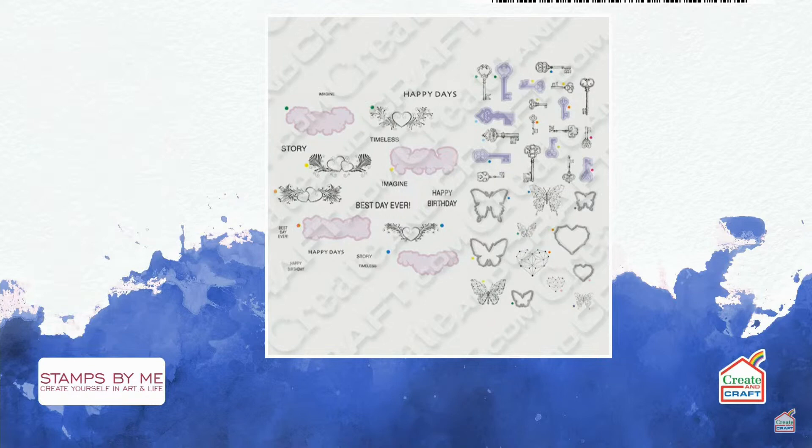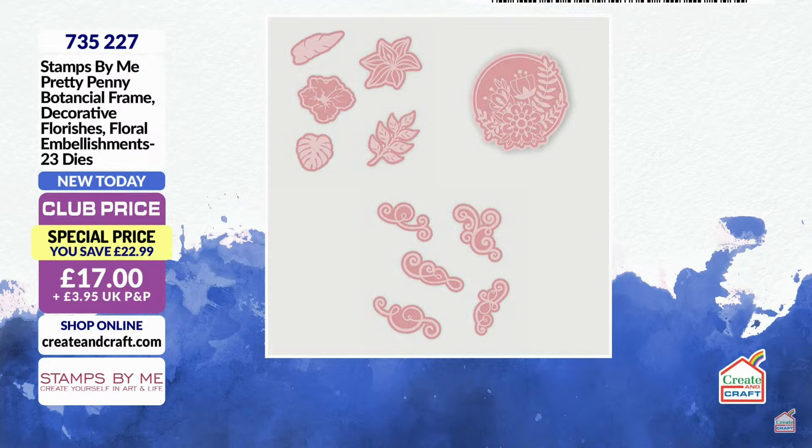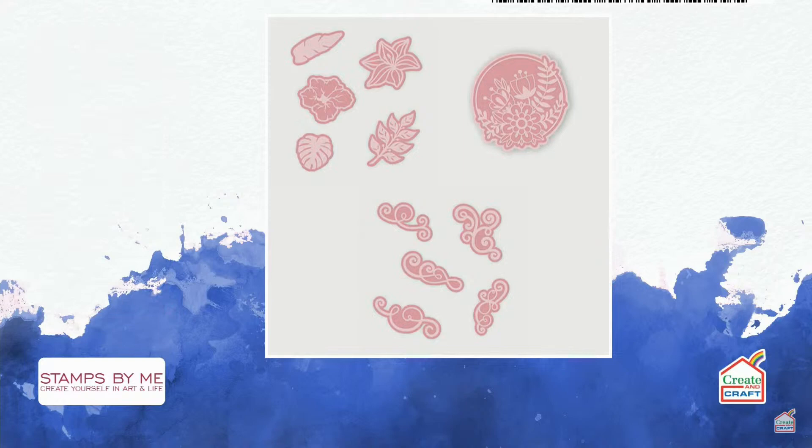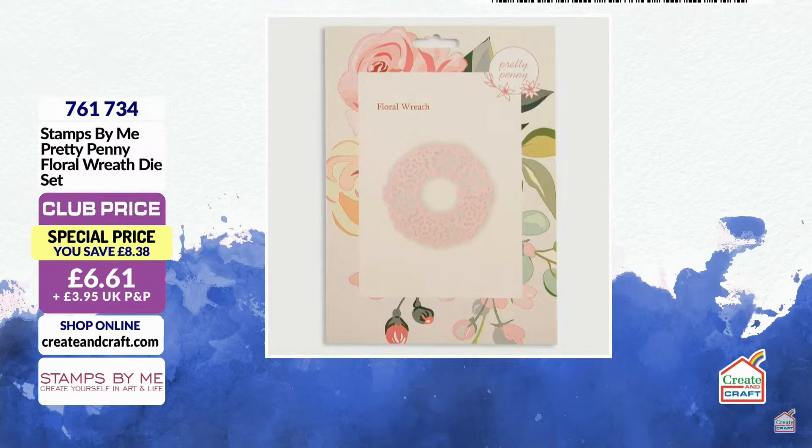Here's the next one — the Pretty Penny Botanical Frame decorative flourishes: 23 dies in total. These are big — the flourishes as dies are big. That circle with florals: if you snip away the florals in the center you have a beautiful circular wreath, then you have the building elements with flowers and leaves. They fill a card — they're not tiny, not one-inch dies; that circle is about a five-inch die. And there's also the Pretty Penny Floral Wreath die — another big one you can layer flowers onto.